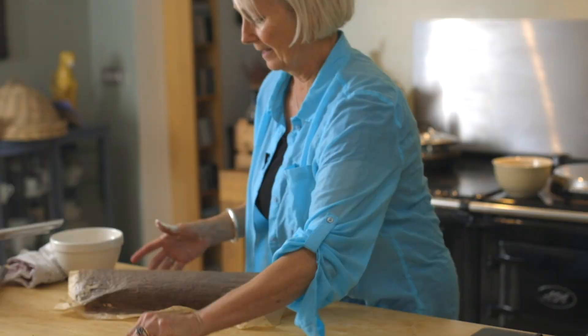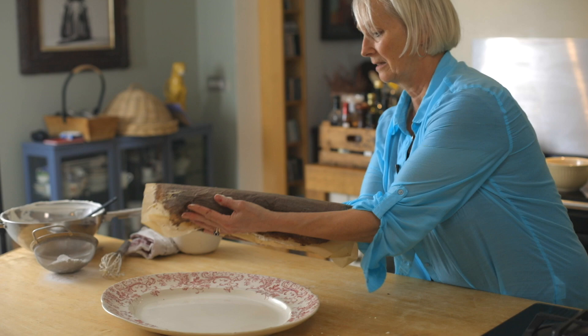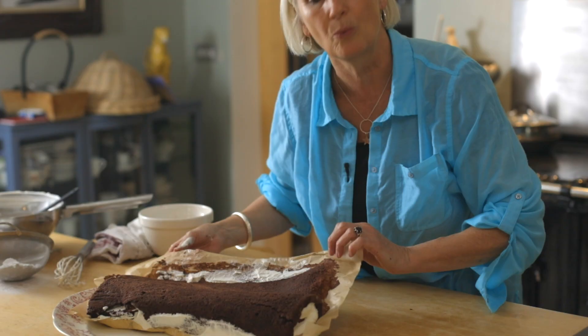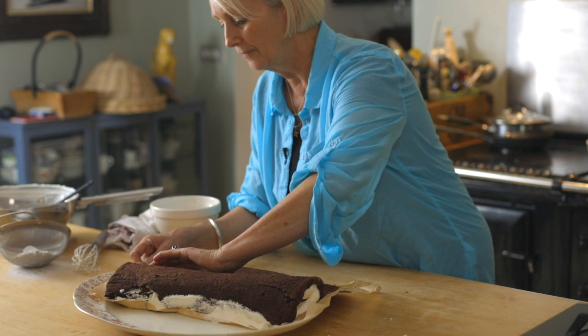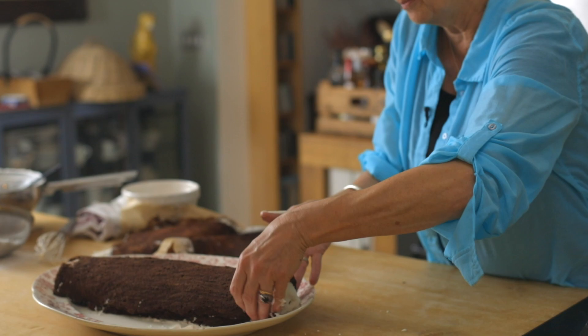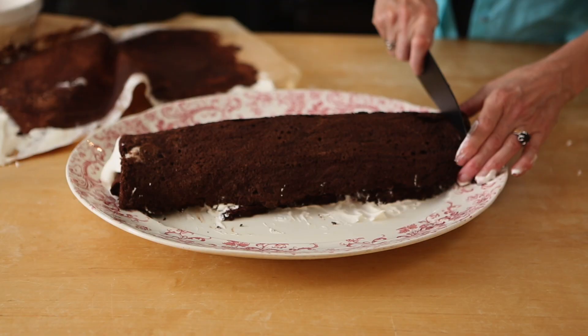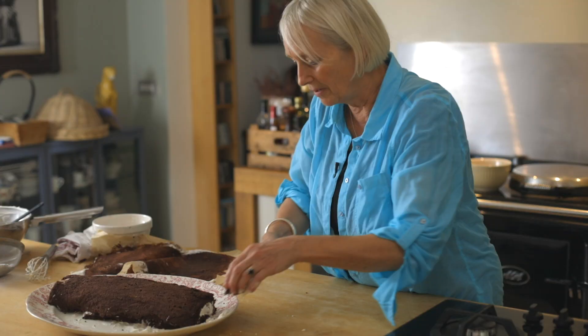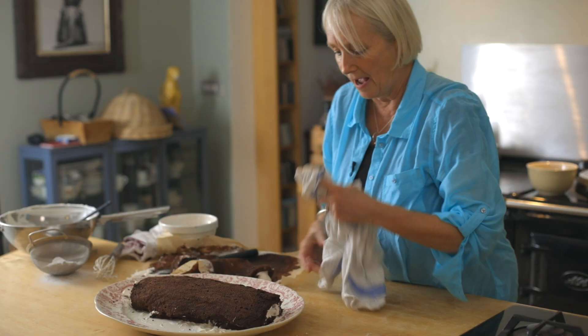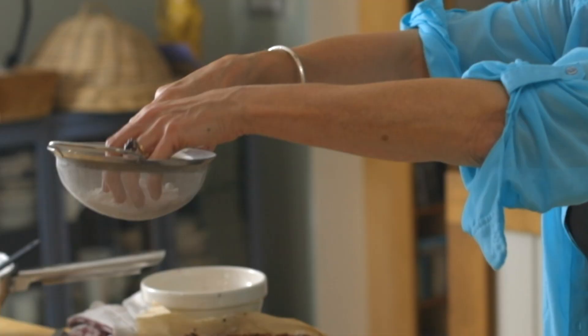Now you've got to get it onto the serving dish — use the paper to do that and just get it onto your serving dish. Pull the paper away and roll it off. Once it's off you can shape it. Don't worry if it cracks a bit — it's kind of the nature of the beast. If you want to, you can trim off the edges. Then finish it with a very light dusting of icing sugar.